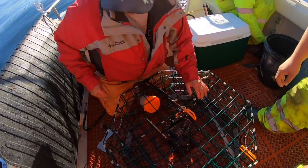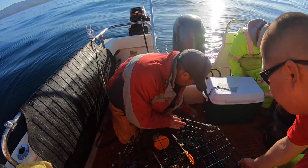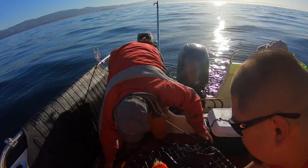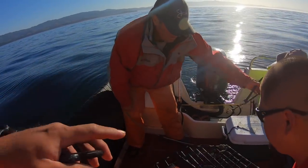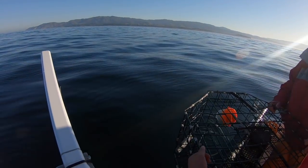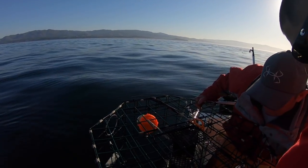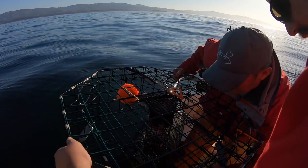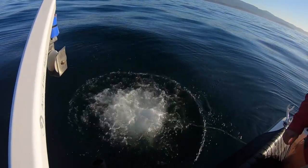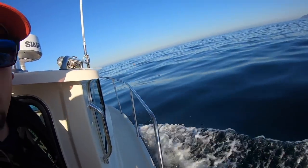All baited, all emptied out, back to the bottom of the ocean floor. Make sure the gates are closed — down she goes. So we got number two buoy here, guys — orange buoy on top of the surface of the water. We got Jamie right here with the hook.